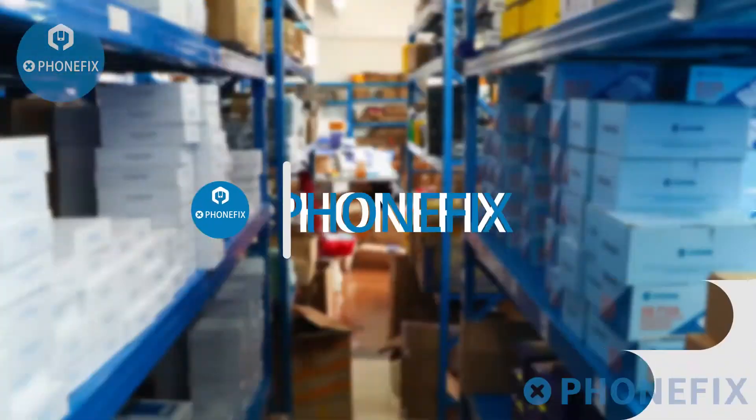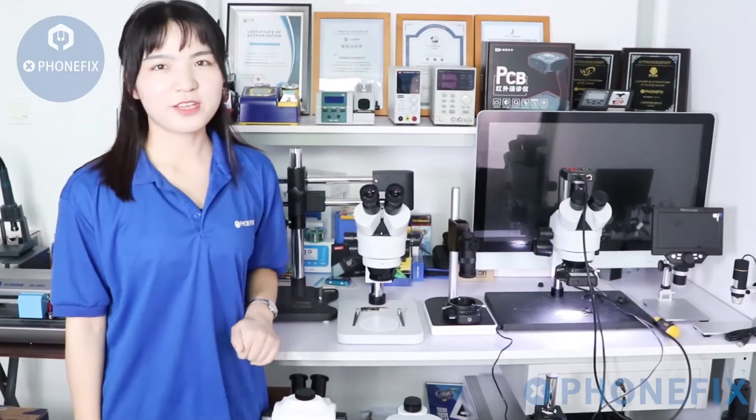Click the link below the video of our China PixShop to get the tools and accessories. Welcome to China PixShop.